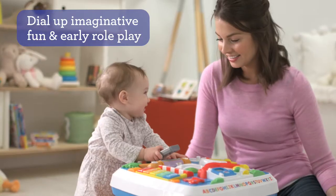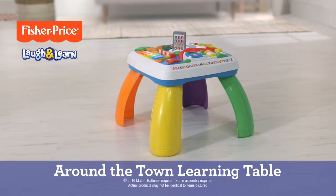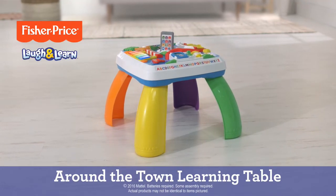Hi there! Hello! Where should we go? Meet me at the market, then we'll walk around the zoo. Off to the farm, then we'll all go home. Phew!